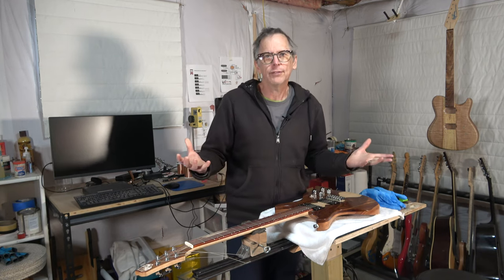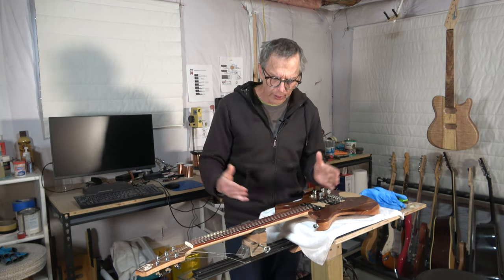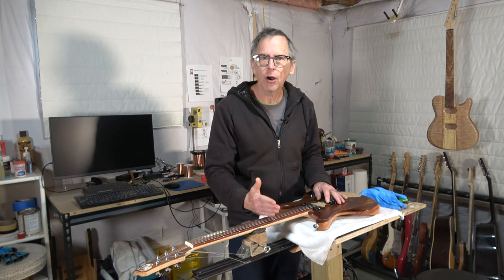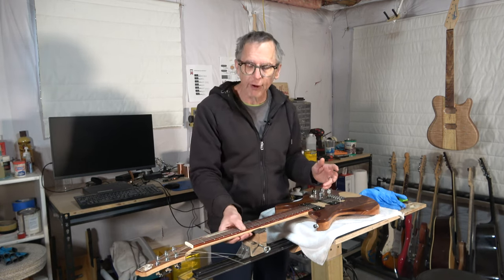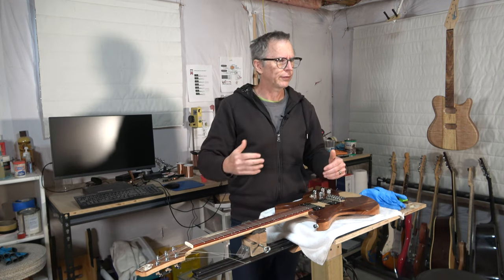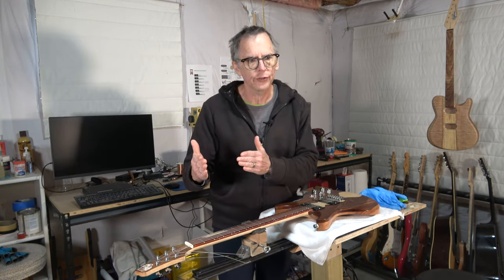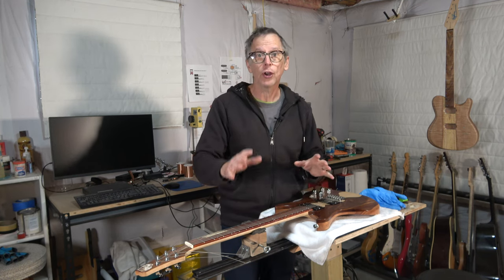Does that mean you shouldn't induce relief at all? No. You can certainly add relief just to play it safe. But just know that if you're starting to hear string buzz and you're wondering what's going on — even though you've got relief — it's because that relief doesn't really work. It could also be because you've got a high fret that needs to be addressed. Counting on inducing relief isn't going to solve your fret buzzing problems by allowing the strings breathing room to vibrate, because that changes with each fret where you press the string down. I know that in other videos, people talk about this and adhere adamantly to the idea that neck relief accommodates the vibration of the strings, but that's just not accurate. As long as you understand that, it will better prepare you for handling whatever work needs to be done to eliminate string buzz on the guitar you're building or working on.